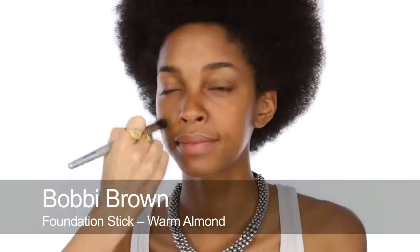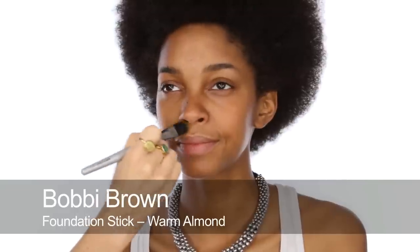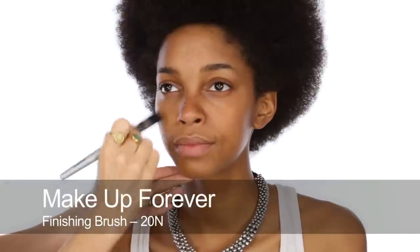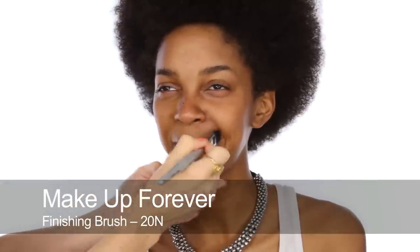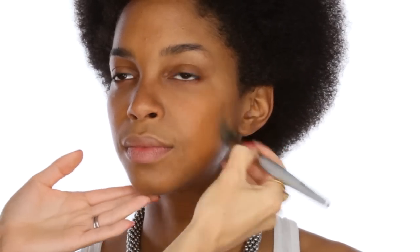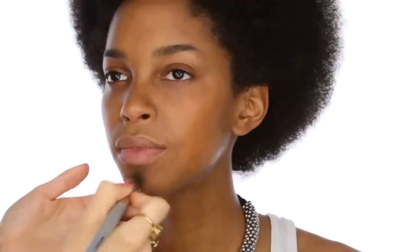I'm going to start by using Bobbi Brown Stick Foundation in Warm Almond, working it around the centre of Monique's face. You've got fantastic skin, by the way. You don't need too much of this — just a really thin layer all over. That's a nice colour for you, quite brightening. Gives you a nice glow.